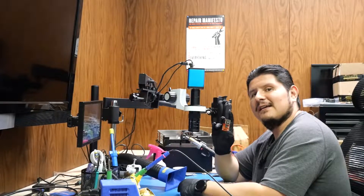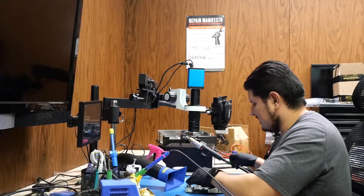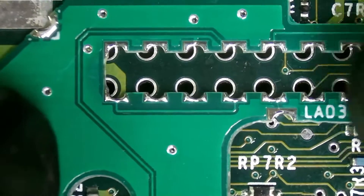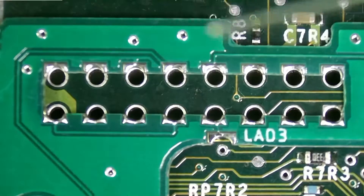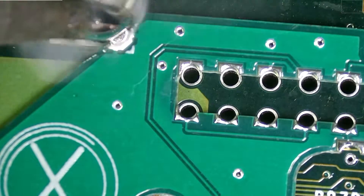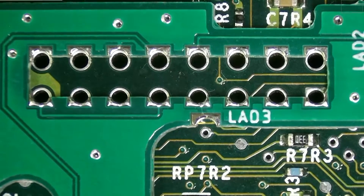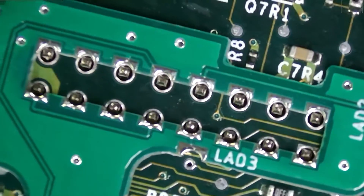Now that we have the capacitor out of the way, we're going to install the Aladdin XD Plus. Before we do that, we need to install this right here, so we'll go ahead and get that going. You're going to want to align this because you will not really get another chance after this is done. Let's go ahead and bolt this down. If you're not sure on the placement, we can put this in and it does sit in there just fine.